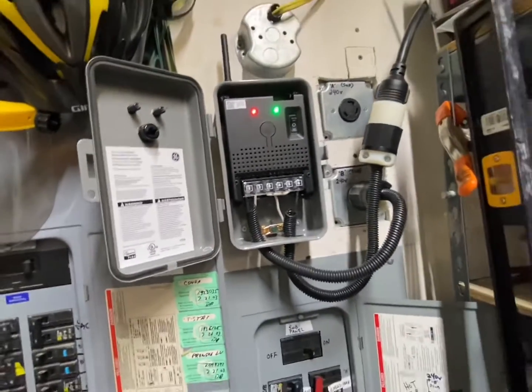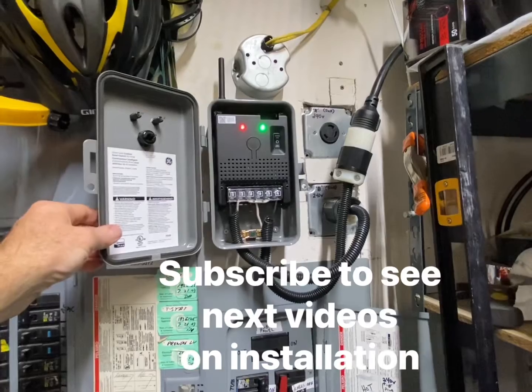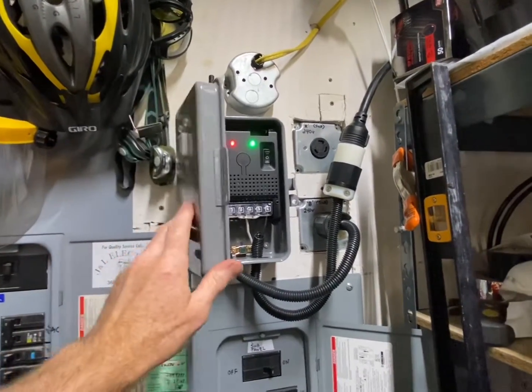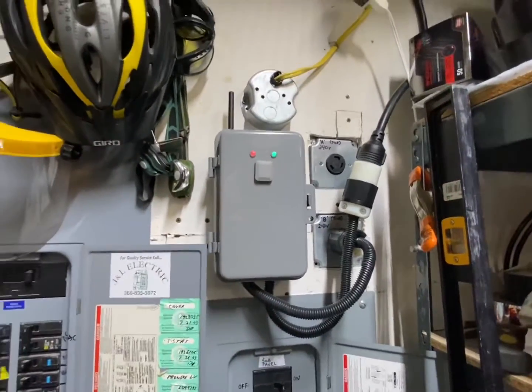In the next few videos I'll show you how to wire this up and how to pair it as well. Please subscribe and I'll walk you through all of that. Thanks for watching.